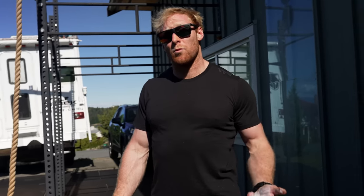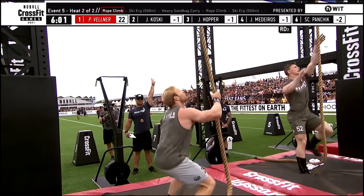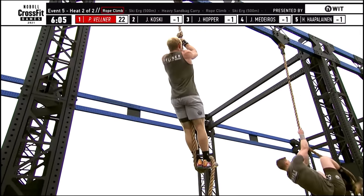Hey guys, Pat Vallner here. We're going to start doing some efficiency tips for some more highly skilled movements. Today we're going to look at rope climbs and see if we can teach you guys how to be more efficient with your feet and make rope climbs a little easier. The question is where to really push throughout the event — and it is here on the rope climb.